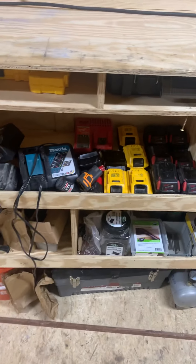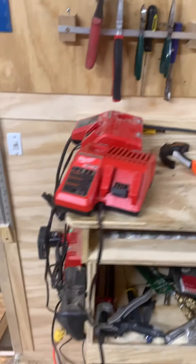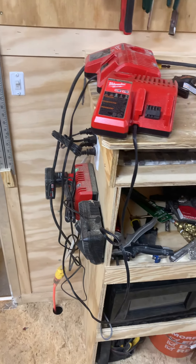And this shelf I keep all my batteries and chargers in. I'll set them up here to use them, and I got a couple hung on the wall.